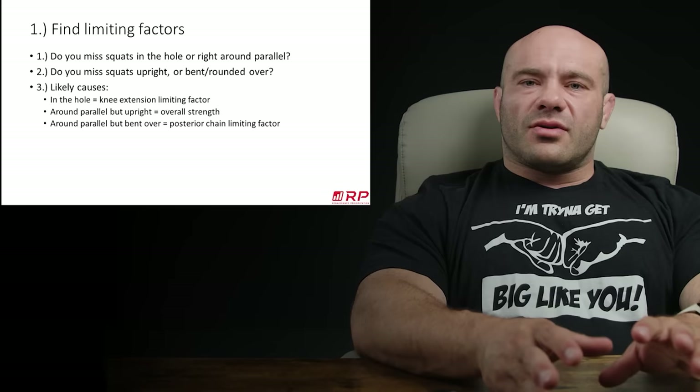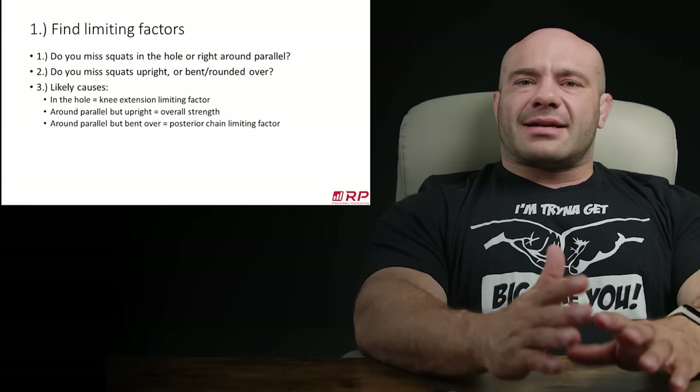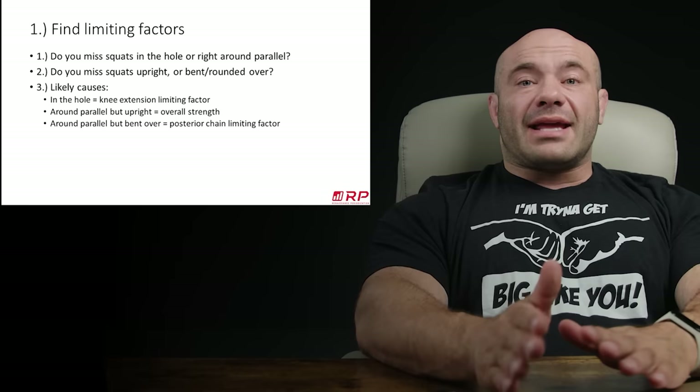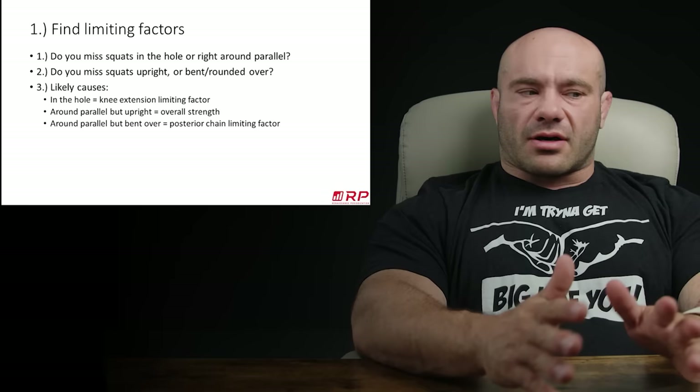Is the hole very hard for you, or is it just above parallel that's very hard? And when the reps get harder, are you starting to cantilever over and round over in your back? Or when the reps are getting harder, are you able to stay upright and it's just like your legs feel like you're grinding through? Having answered that, the likely causes — or at least reasonable possible causes — for these various ways of missing or having trouble in squats are as follows.